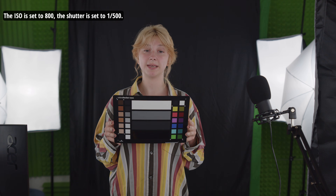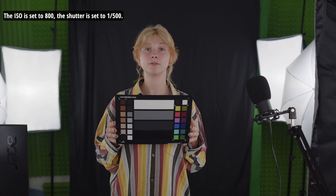The ISO is set to 800. The shutter is set to 1,500.